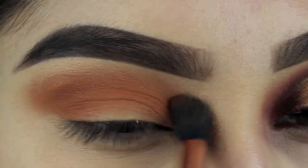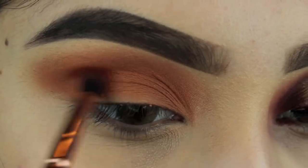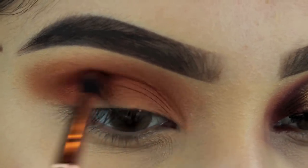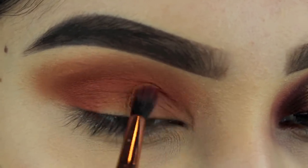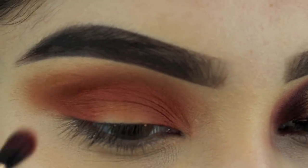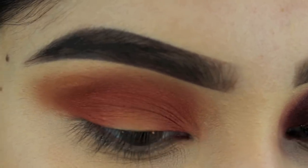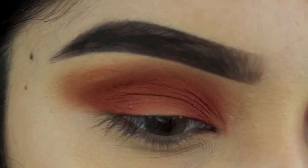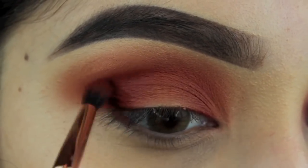Now I'm going in with the orange shade, using a small crease blending brush to apply it. I'm mainly focusing it on the outer and inner portion of the lid and all over the crease — not taking it up, just focusing it directly on those areas. This is going to help the other darker shades look and blend nicely.